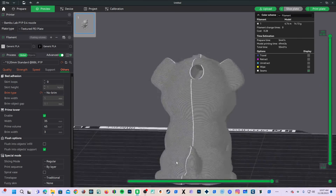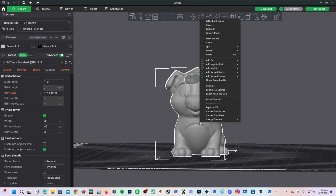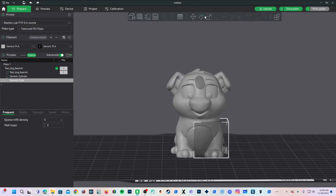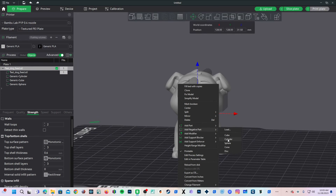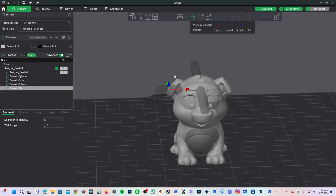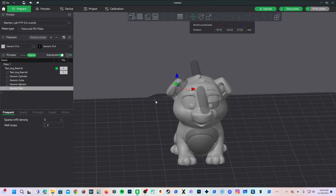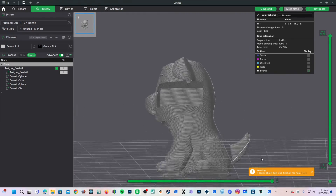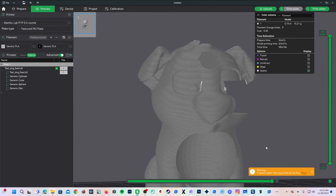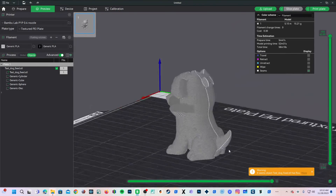Certainly many of you will have different uses for holes — this is just one of them. While you are here, you can right-click and add more negative parts such as a cube, a sphere, or even a disk. A disk can be a surprisingly useful tool as it allows you to make a slot in your model. Press Preview or Slice Plate and you will see you now have a square cut out, a hole in the belly, and a slot in the ear. All of these things can be super useful for you creative types.